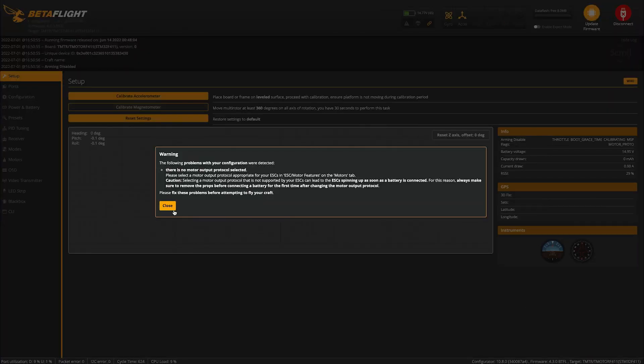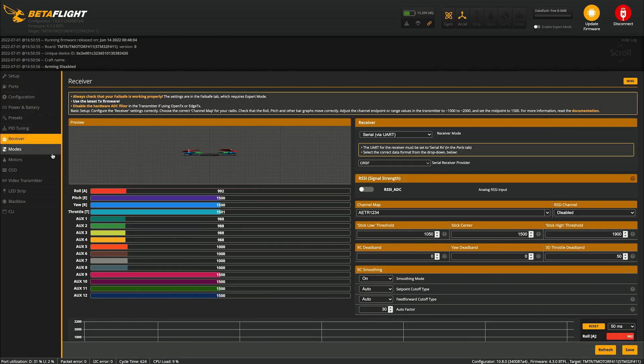Typically after the reboot, stick inputs are all mixed up. Moving the throttle shows as roll, roll shows as pitch, and pitch shows as throttle — only yaw is correct. To fix this, go under Channel Map and change it from whatever it's on to the correct mapping. Mine is TAER1234. Once saved, throttle is throttle, yaw is yaw, pitch and roll are correct, and the switches work too. Just make sure everything looks good.